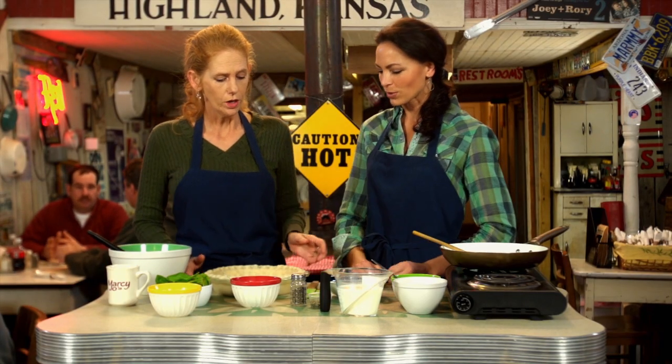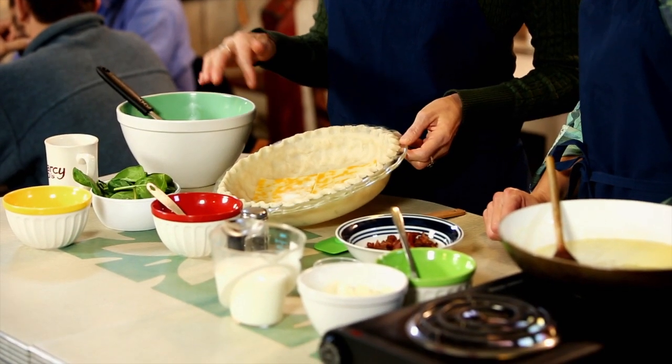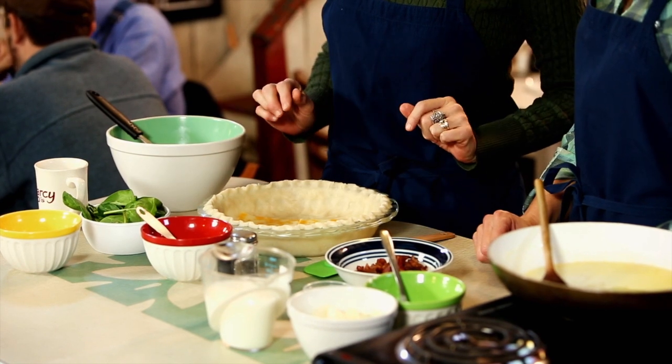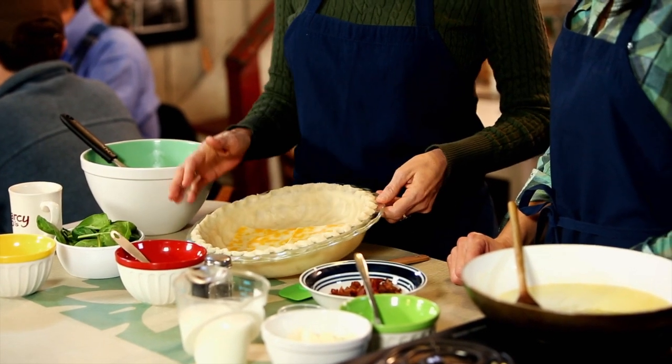So Marcy, what do you have here first? So we have the old crust that we've actually shown you guys on a previous show, and then you've got it all curved out here real pretty. And then you've got your cheese — this is Colby Jack cheese. But you can use, I love smoked Gouda. You don't have to line the cheese, but I love cheese, and any time you can add a little extra kick and put it on the bottom, it has a little bit of a layer effect.